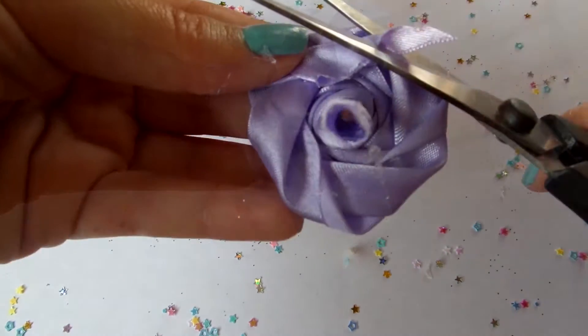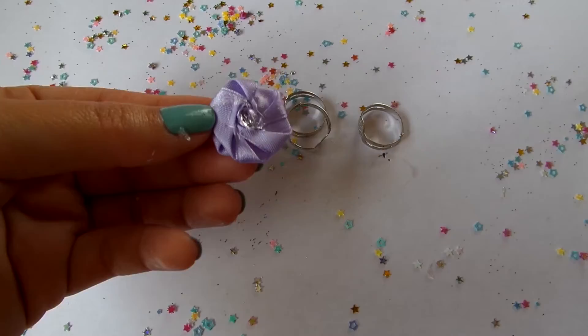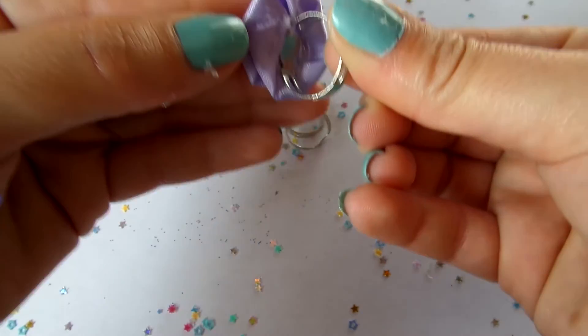You can use these roses to decorate all sorts of things. You can make them into rings like I'm doing here — simply cut the extra to have a flat surface — or maybe glue a bobby pin for super cute hair accessories.